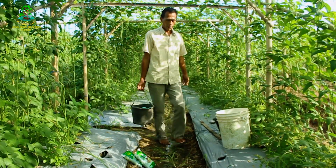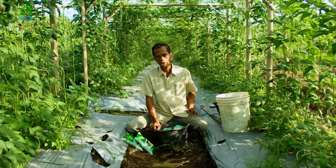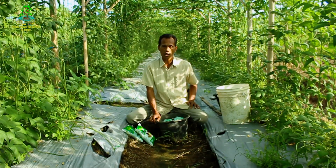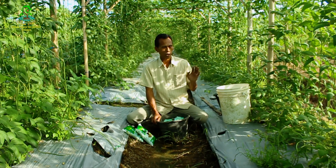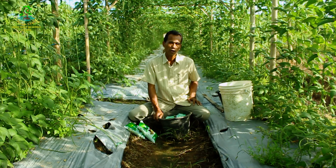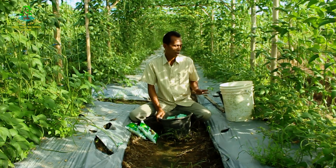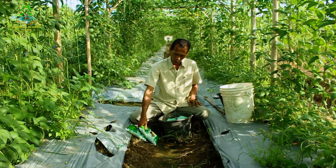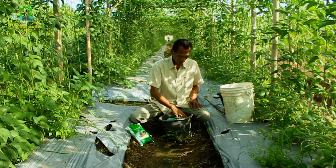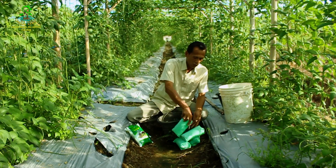Untuk pemupukan susulan yang kedua kita akan pakai NPK Mestipaten hijau dengan komposisi N20, P10, dan K20. Kandungan kalium yang tinggi akan sangat bagus untuk mendukung tanaman pada fase generatif, untuk pembentukan bunga dan buah. Kita akan pakai 5 kg untuk dilarutkan ke dalam air 20 liter. Yang ini kemasan 1 kg, kalau yang ini kemasan ecer atau keteng.